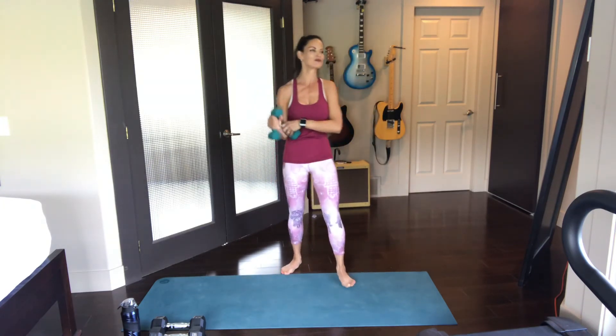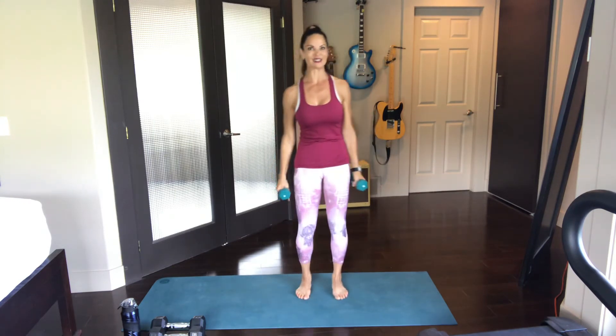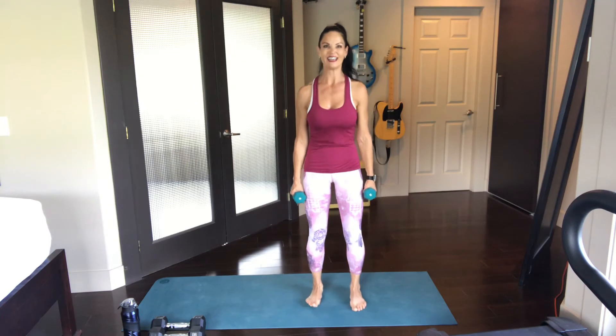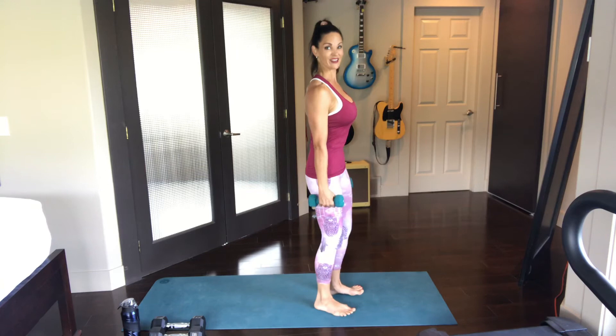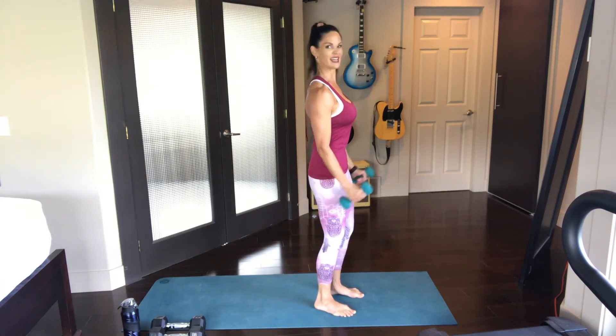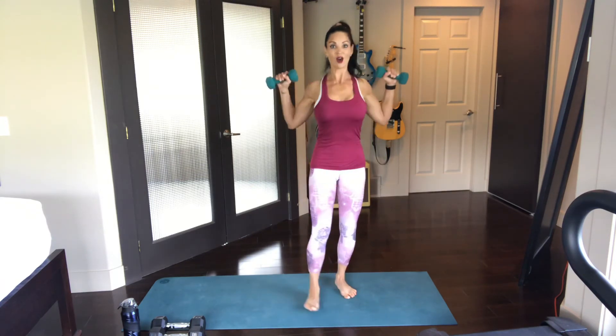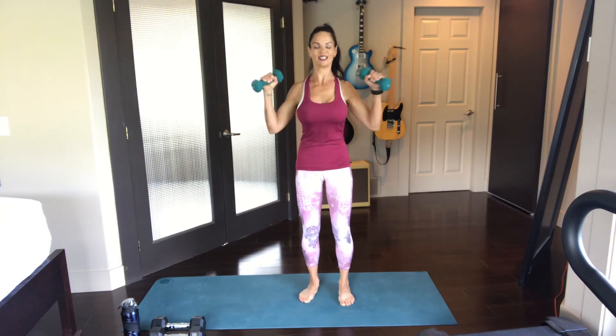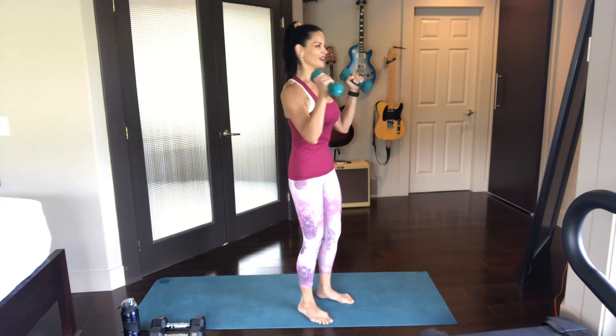Hammer curl — your lower body gets a total break, and so do the abdominals really. Two feet flat on the floor, nice and sturdy. Take the shoulders back away from the ears. Those fingernails are pointing towards the thighs. Hammer curl, press it out — we're squeezing those back muscles, we're opening up that chest. You got it, friends, I know you're doing great.